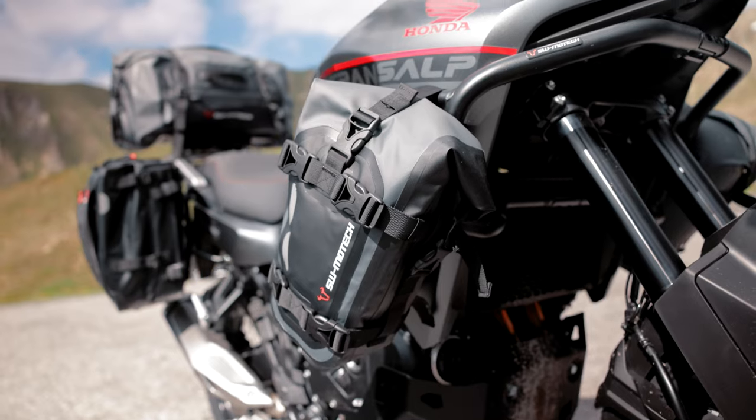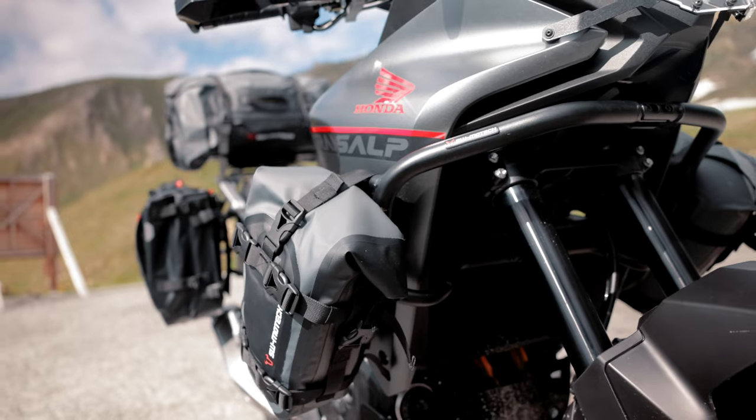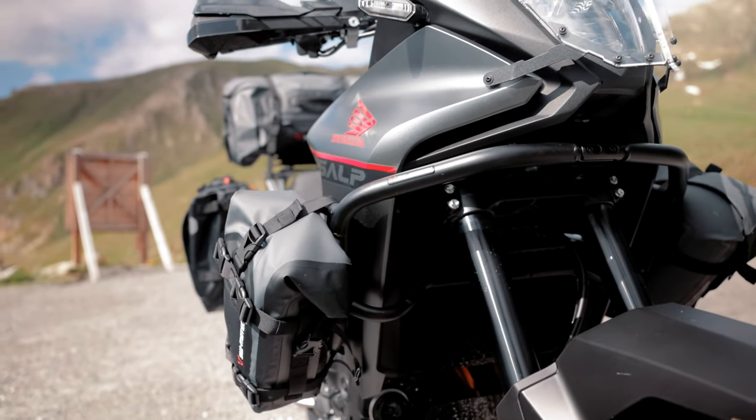Our new dry bags may not be missing at the Transalp of course. The dry bag 80 can be strapped perfectly to the crash bar. We even used one bag per side here.